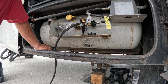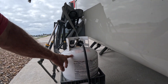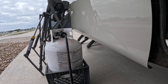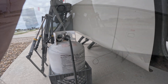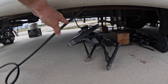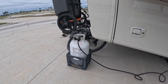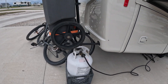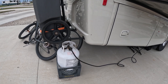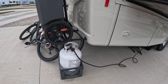Now we've got propane, all hooked up. When this bottle gets empty I'll swap it out with the other one and take that one to get filled — I never have to move the RV. The door is closed and you can see how the hose comes out underneath. I've moved the propane cylinder back under the ladder so it's out of the way. It's been the easiest mod we've ever done to the coach.